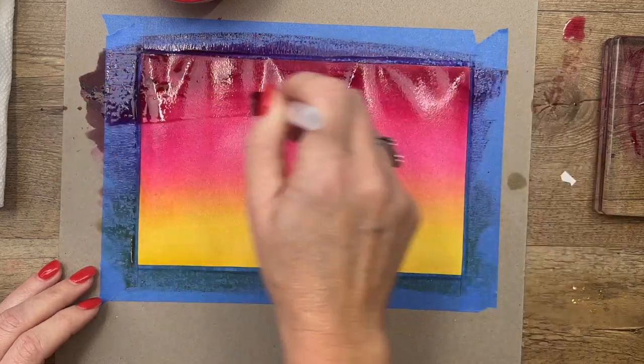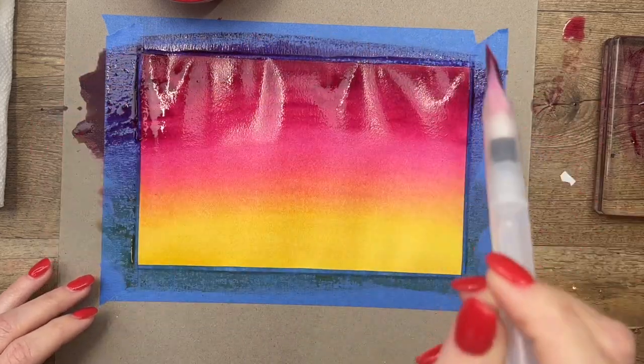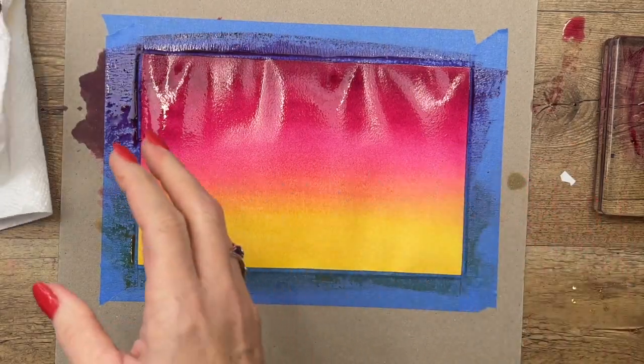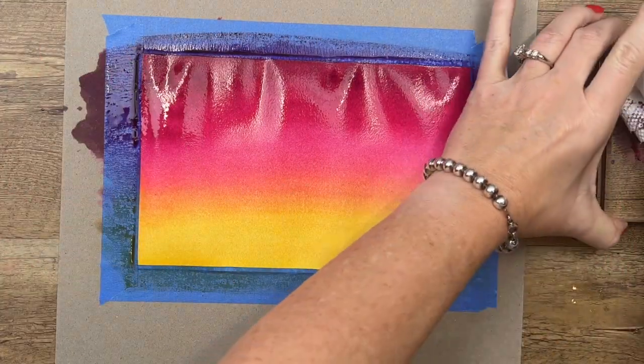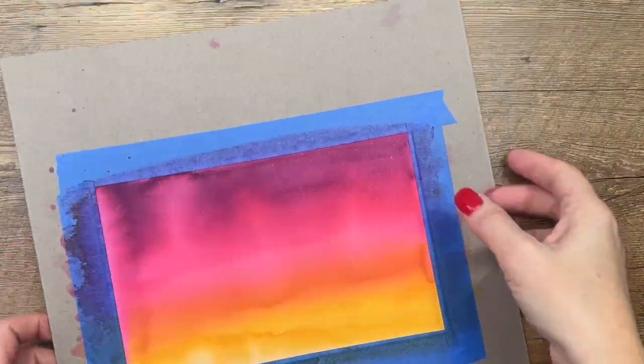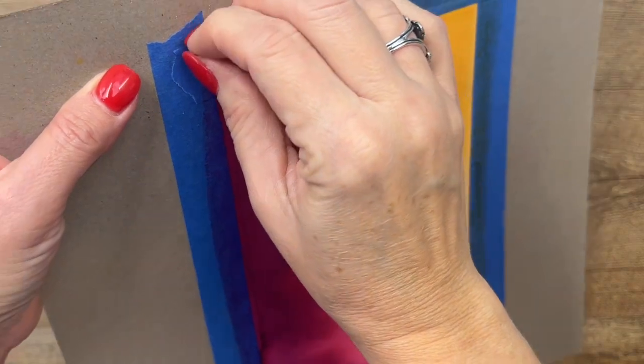The reason I tape my paper down is that as you can see it's starting to bend and crinkle because it's so wet — the tape keeps it flat and easier to manipulate. Now let's wipe that off, get our Rich Razzleberry, and add a little Blackberry Bliss at the very top. We want it to be the darkest right there. This is going to need some time to dry, so I'm going to set it aside, clean up my mess, and come back to finish the card.